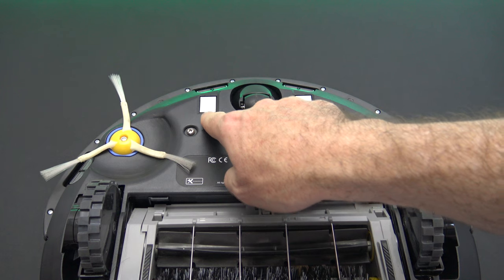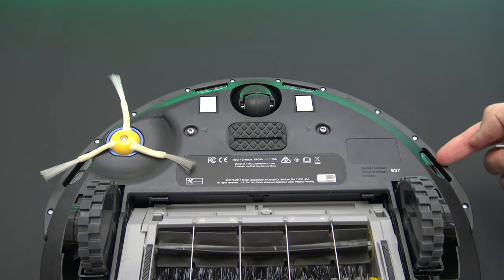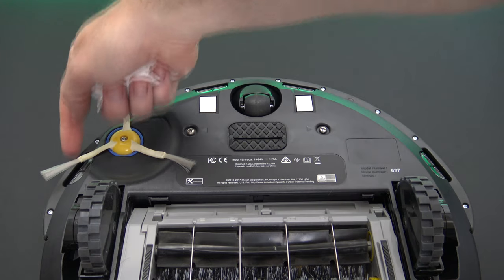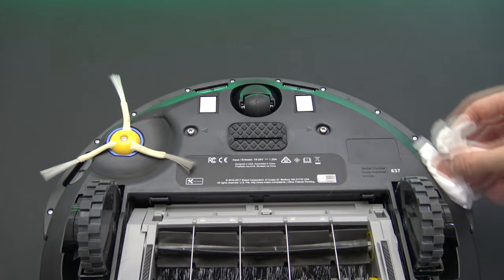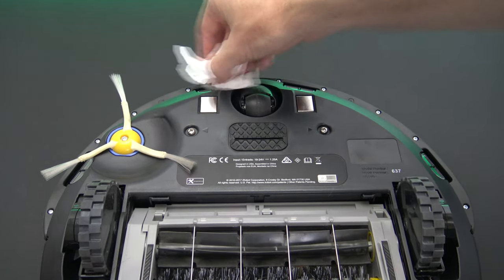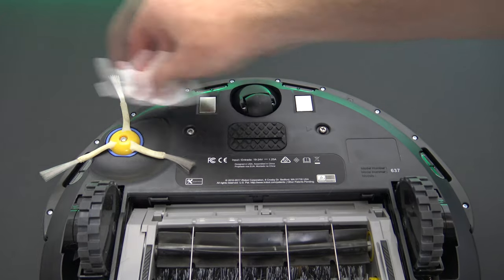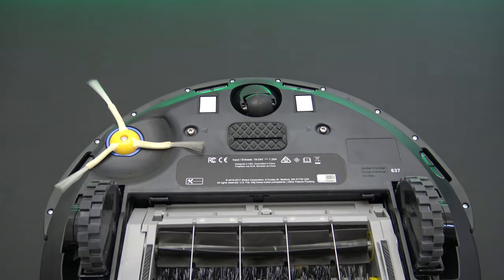The last thing to clean is the two charging points and the four sensors around the top of the Roomba. Just use a tissue or a dry cloth, give them a little polish, and make sure the sensors are clean and clear. And that's pretty much it — that's all you need to do.